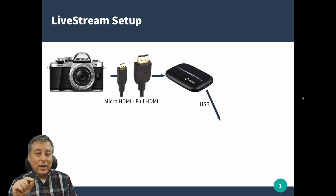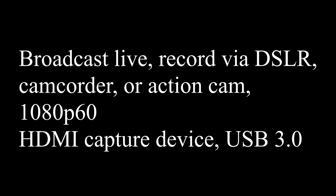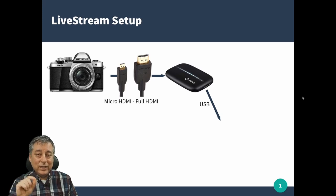The capture card I'm showing here is the Elgato HD60S — it comes very highly recommended. If you're shopping for these, because they can be hard to find, make sure you find one that says HDMI to USB capture card that is streaming capable. Some cards are strictly for outputting your computer screen to a different monitor, and some are for recording only, so you need to make sure your capture card will also stream.